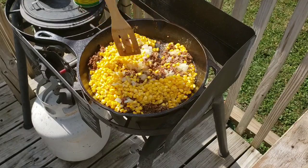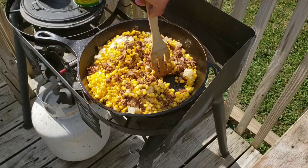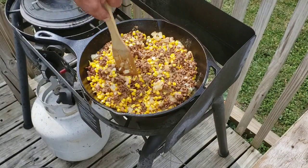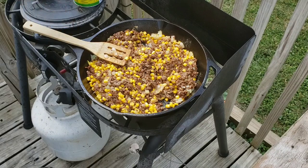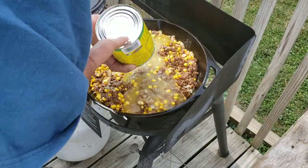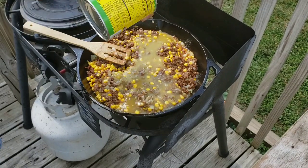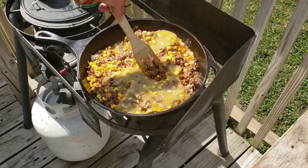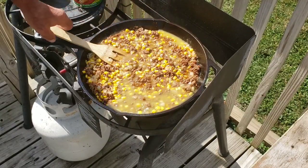Get this all mixed together, get it all incorporated with everything. That's one can of the green chili enchilada sauce — the can I have is 28 ounces. So let me get all this mixed in and all good and warm, and then we'll be ready to start making everything in the Dutch oven. I'll be right back with you here in a few minutes.